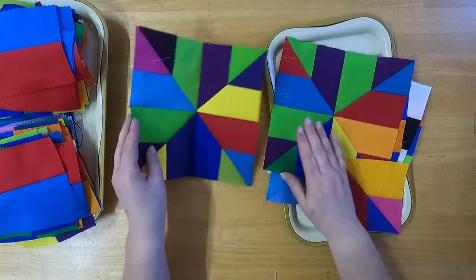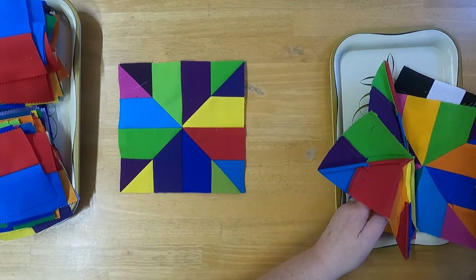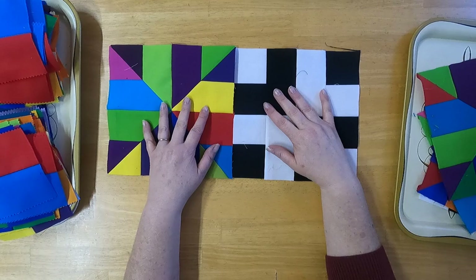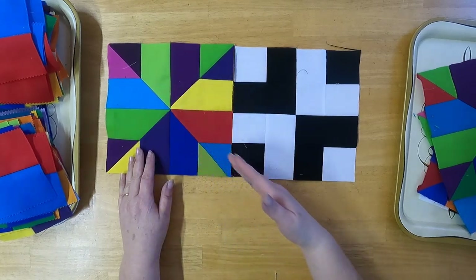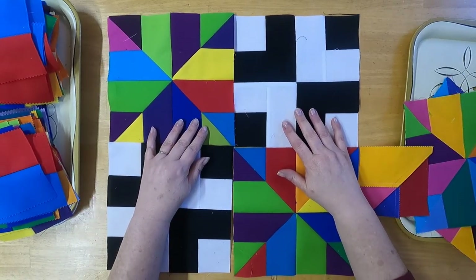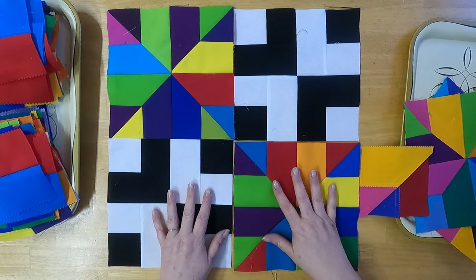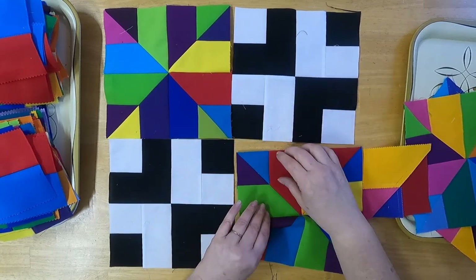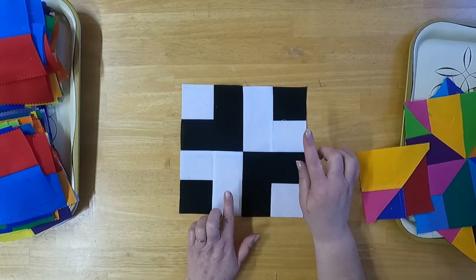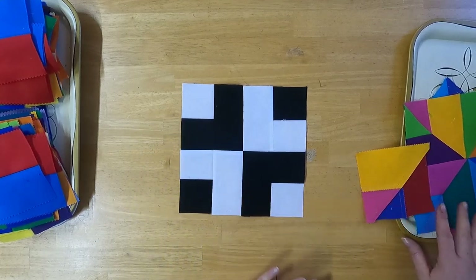This quilt is made up of two blocks. One is this block which we use the banana split template or ruler to make. It is also made up of this other block, and they go together like this. We put them together and it gives a really cool look of a diagonal. You can see going through the block how there's that diagonal line — that's going to give a really cool pattern when all the pieces are together.